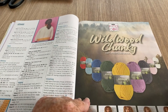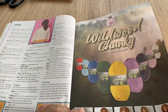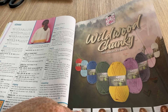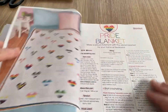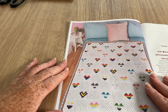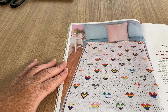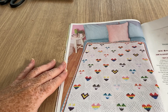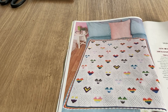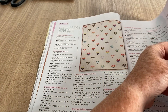This is the Wildwood Chunky — the new yarn by King Cole. I'll definitely have to get some and try it, although it's 100% recycled wool so it won't suit everybody, but a lot of people love wool. The pride blanket has all different kinds of hearts in rainbow colours — not all of them are very rainbowy but you know what I mean. There are quite a lot of instructions because there are many different components to it.